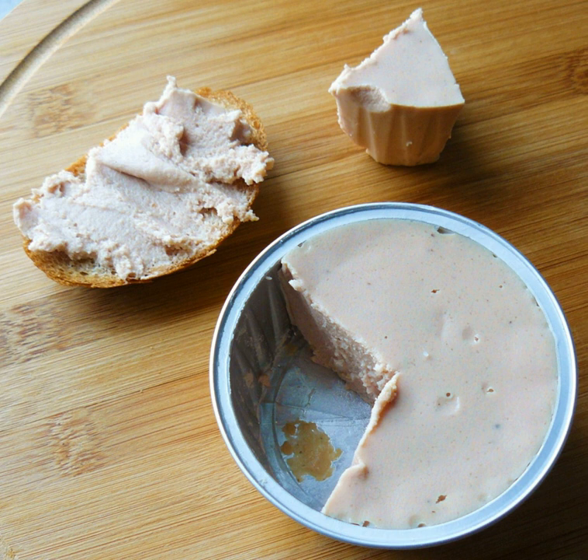Similar United States Department of Agriculture rules became effective November 4, 1996, and were later updated. Due to FSIS regulations enacted in 2004 to protect consumers against bovine spongiform encephalopathy, mechanically separated beef is considered inedible and is prohibited for use as human food. It is not permitted in hot dogs or any other processed product.